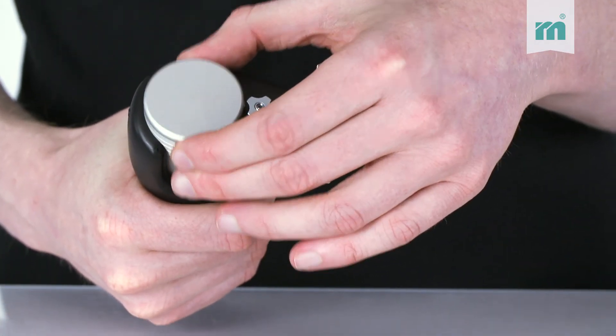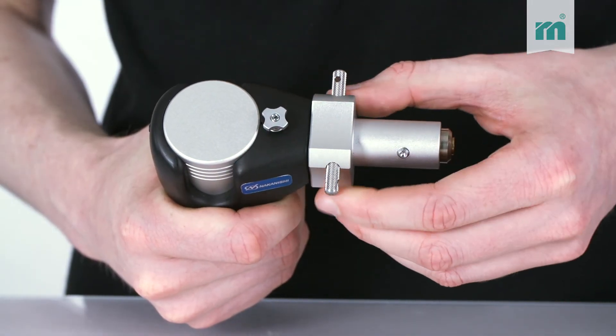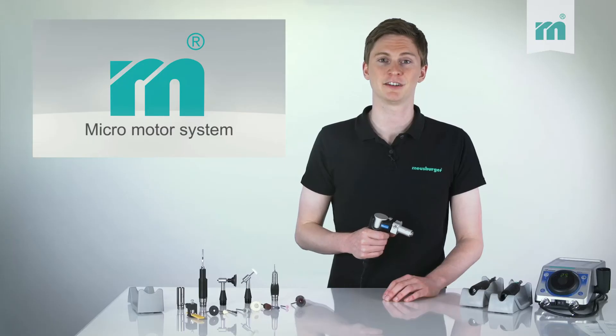Here not only the stroke is infinitely variable from 0 up to 6 millimeters, but also the head can be turned. Therefore it can be adjusted for every working situation.